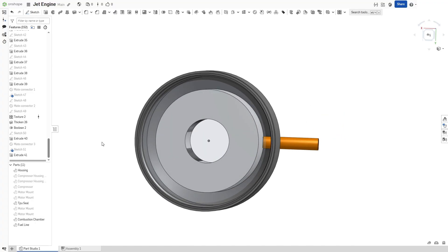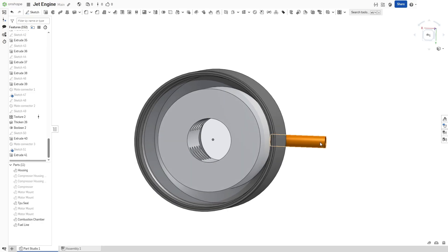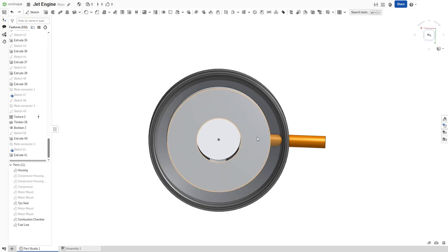Inside the housing is the combustion chamber, which is also connected to the fuel line. The fuel line goes into the combustion chamber and then goes in a circular manner along it, just how my mouse is directing. It has about eight holes drilled into it, which are small and allow for the fuel to come out evenly.